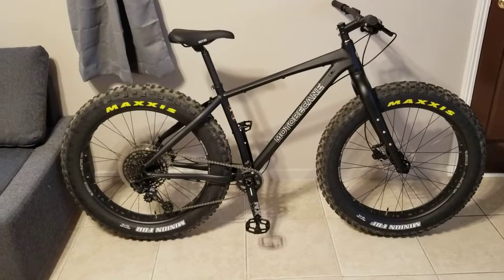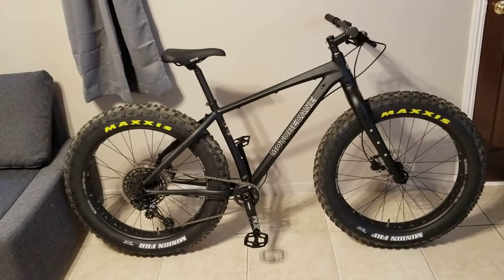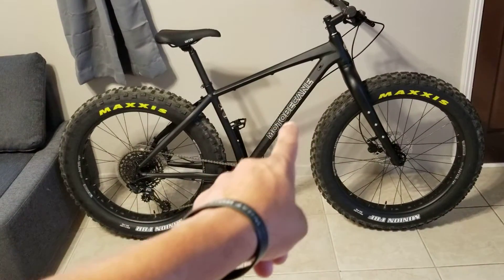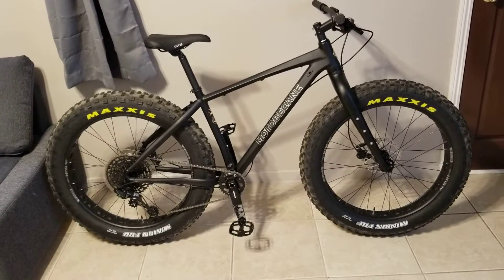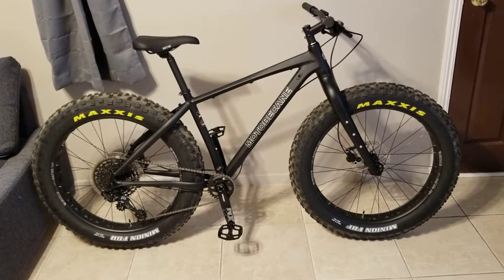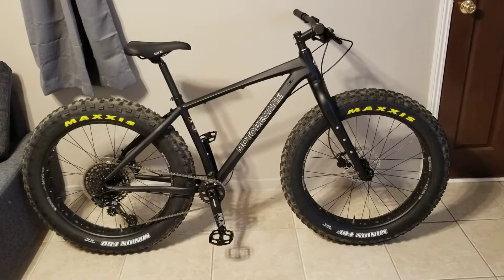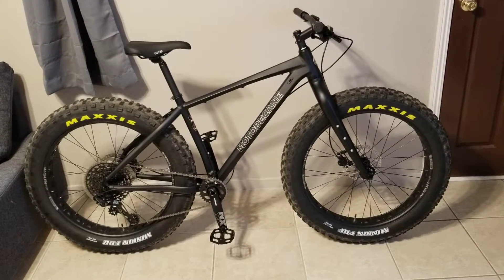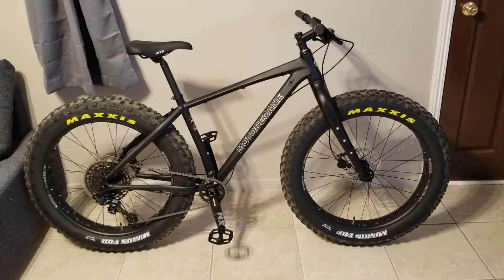Once again, this is my 2019 Motobecane Sturgis NX 1x12 fat bike. I tag all my frames and forks with stickers, so next time you see the update video it's gonna be a whole different looking bike — custom chain, custom tires, pedals, maybe shave an inch or two off each side of the bars, a bunch of stickers, and maybe some water bottle attachments.